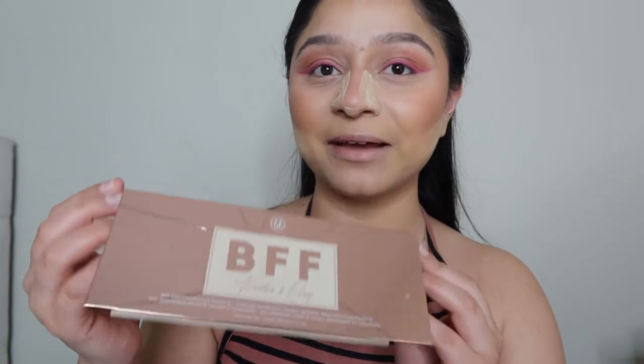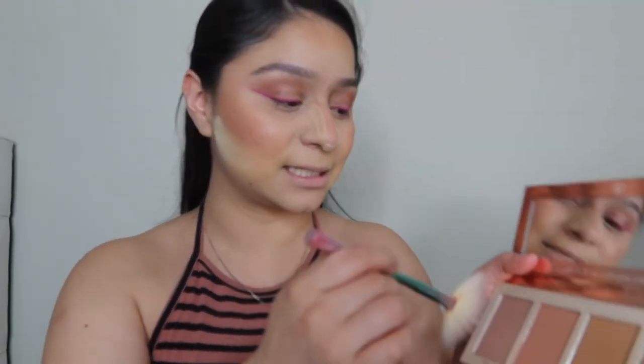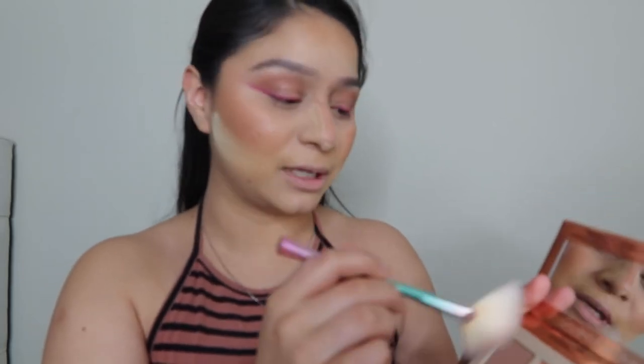Spring is one of my favorite seasons — first of all, it's my birthday month! I love spring because it has a lot of colorful colors. I'm more of a neutral girl, so when spring and summer come around I try to get out of my comfort zone and do more colorful eyeshadows. Next we're going to go ahead and do our highlighter — we're going back into the BFF face palette and using the highlighter that comes with it. This is my first time trying it so let's see how it works.